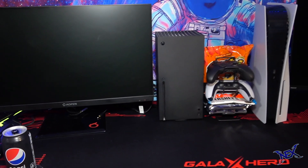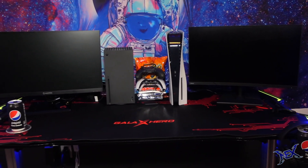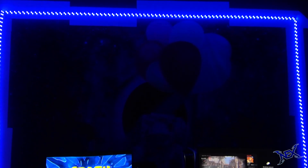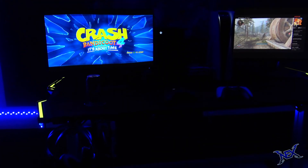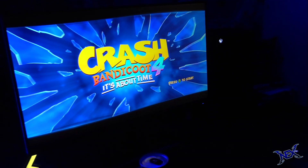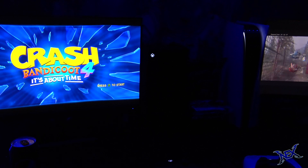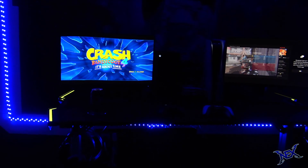That pretty much completes the desk portion of this setup. So let's fire everything up and see how it all looks when operating. As you guys can see, this desk is very well lit on the sides and front view. The monitors are on — the Xbox has Crash Bandicoot on standby, and on the PlayStation we're watching a streamer play Call of Duty.